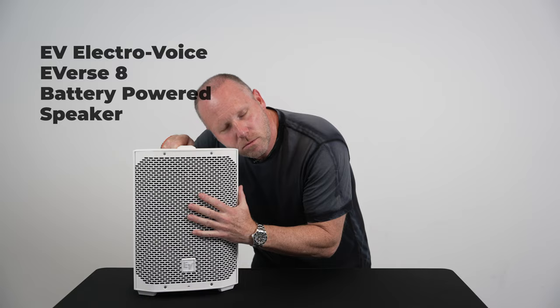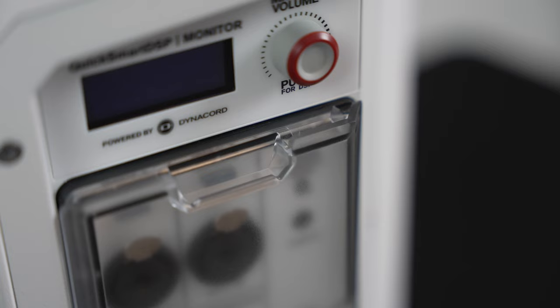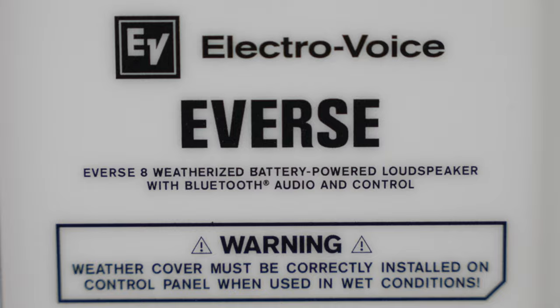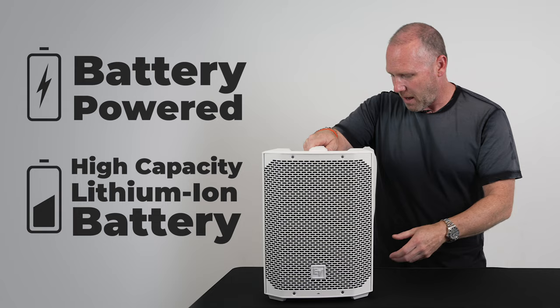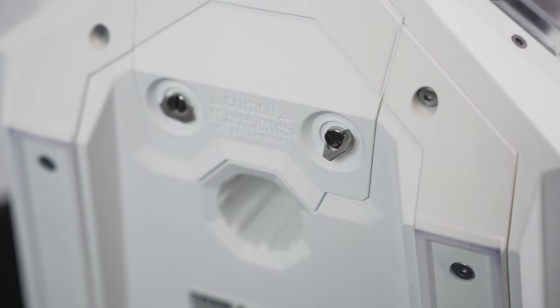How sexy is this little speaker? First and foremost, let me just say it again: it is battery powered. It's got a high capacity lithium-ion battery, basically right here. It comes out if you ever need to take it out. That's just right off the bat.